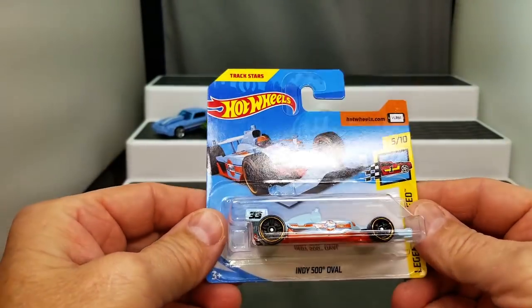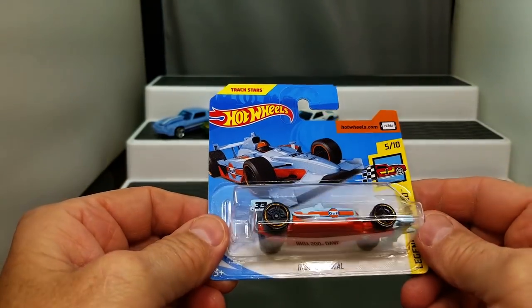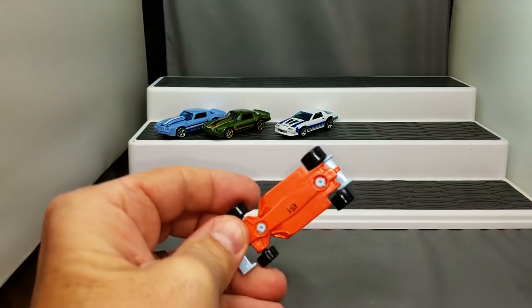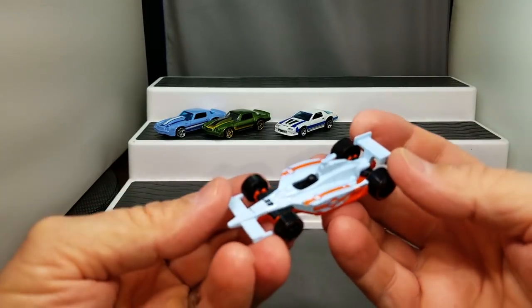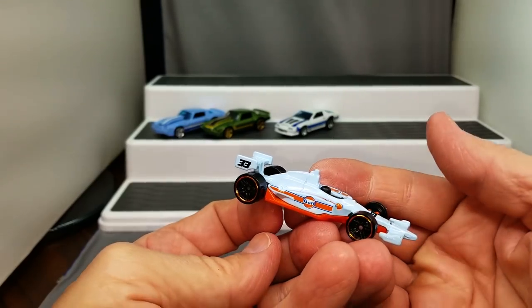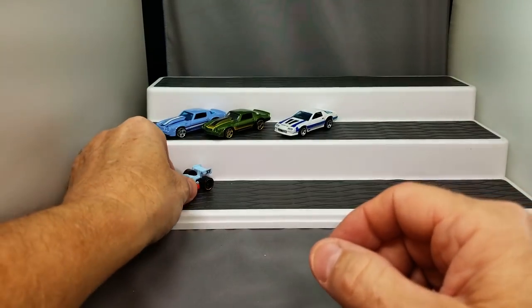How about an Indy 500 Oval in the Gulf? You know, everybody loves the Gulf cars — they're so cool. And there really aren't that many really cool Indy cars in the Hot Wheels lineup, except some of the specialty ones they did a few years back. But this is really a neat car.